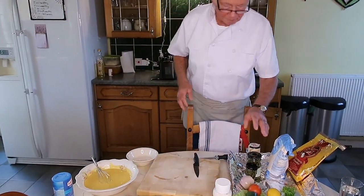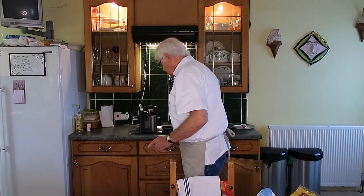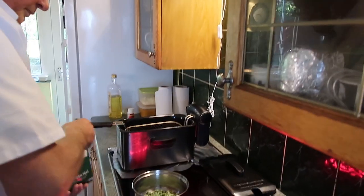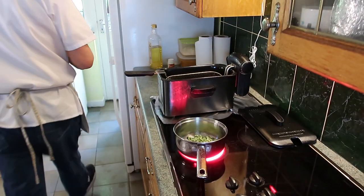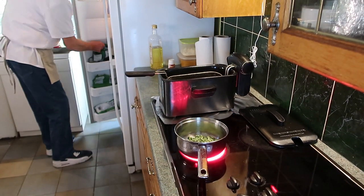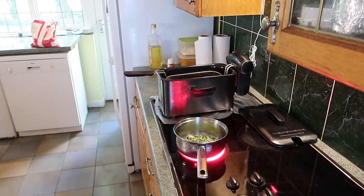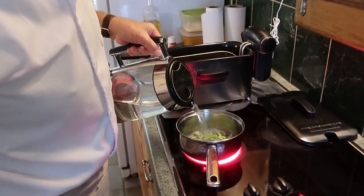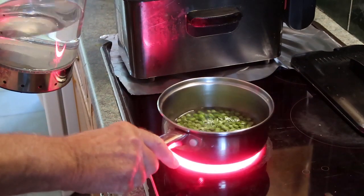Now I'm going to put some peas in the saucepan. The fryer is already on. With the boiling water on the peas, just make sure it's level with the top of the peas.